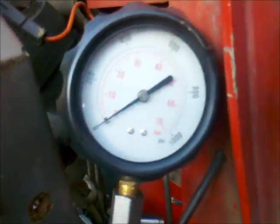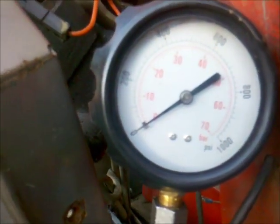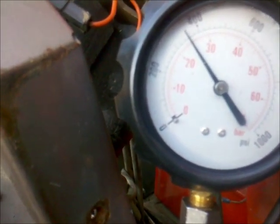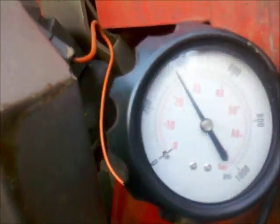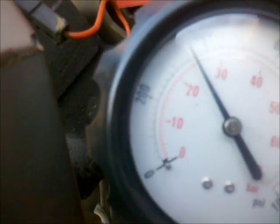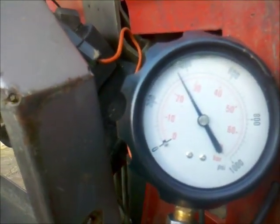And now the compression test again. Let's put the gauge up here. Almost 25 bar. That's okay.